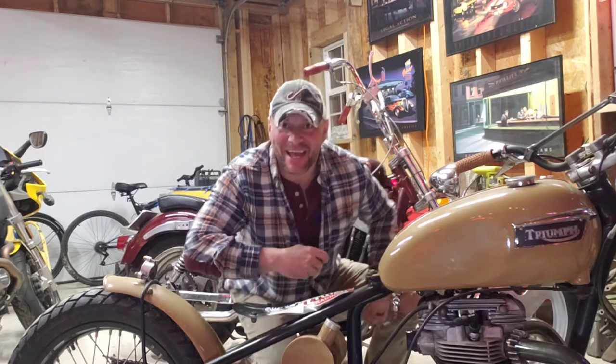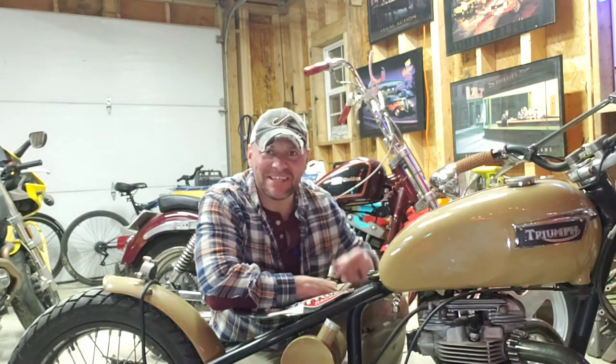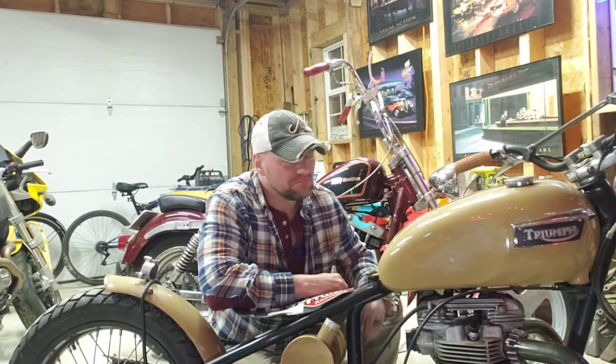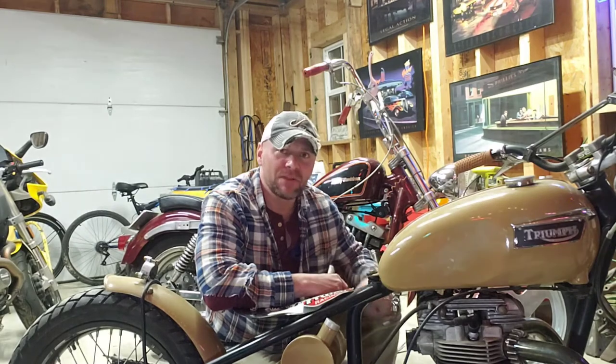Welcome back. Today we're going to be changing the oil in my 1968 Triumph Trophy. The same is going to apply to a 1963 up into 70. If you have an oil-in-frame bike, I can go over that with you as well, so you won't need to find another video. That way you can stay with us.